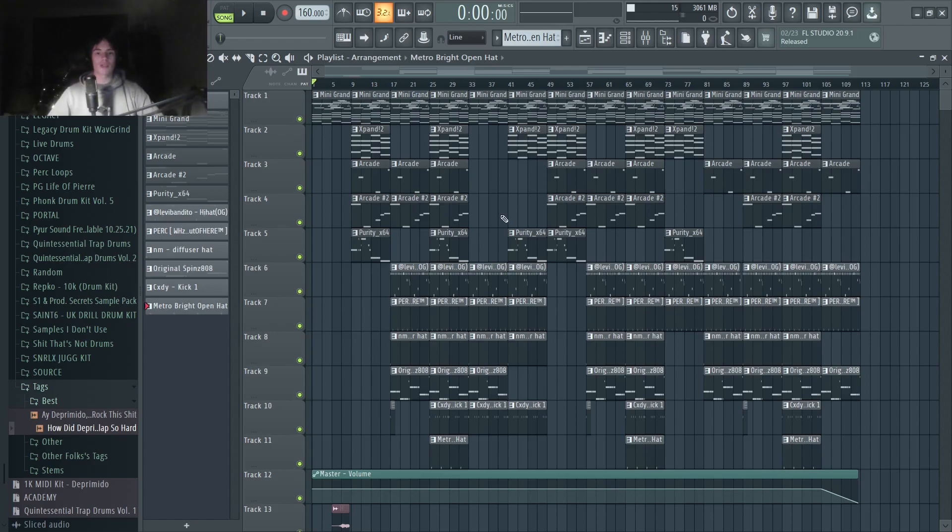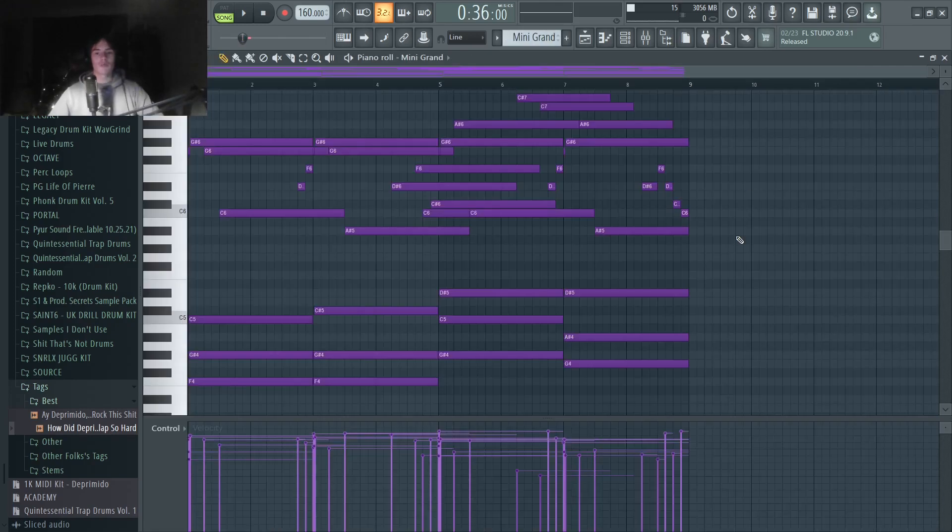I have a beat in both styles that I'm going to be breaking down, but let's start off with the pain beat. For your tempo, you're going to want to be in the range of about 155 BPM to 170 BPM. For the melodies of these beats, 99% of the time it's going to be pianos. We've just got a pretty standard pain melody right here.